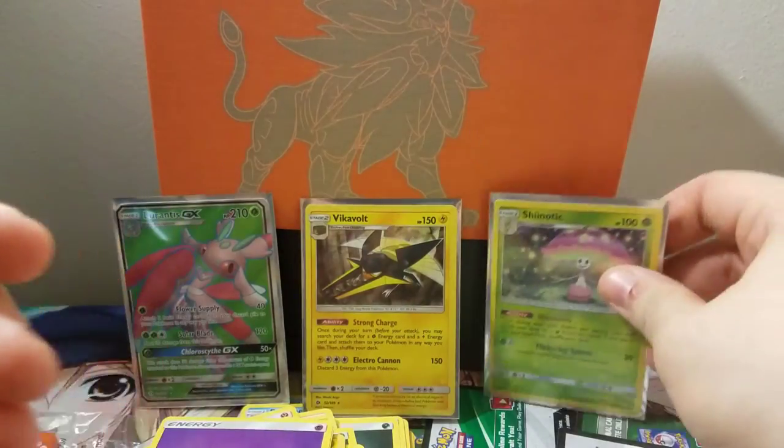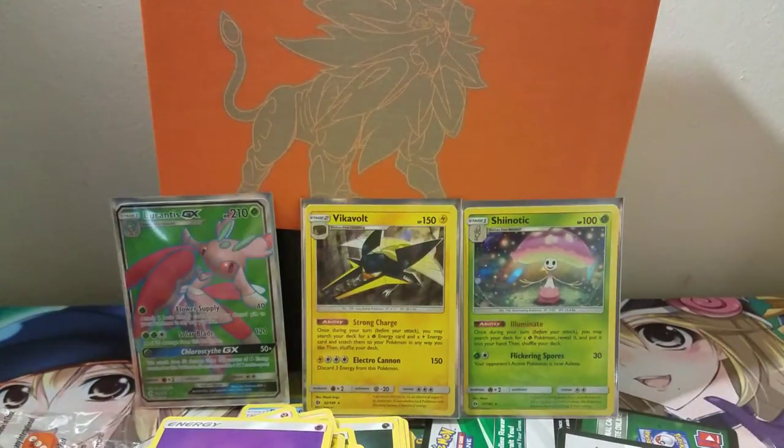It was a pretty nice box. We pulled a GX and two holos — out of eight packs that's more than one holo per every three packs, more like every two and a half. We'll end it here. We still have more Yugioh coming and maybe more Pokemon in the future — this was kind of fun, it's been a while. Y'all have a great day, I love y'all, hope you enjoyed — check out the main channel, peace.